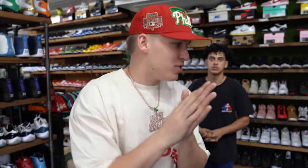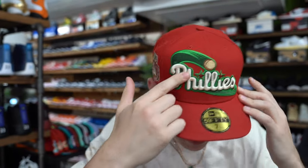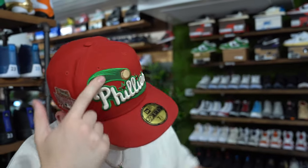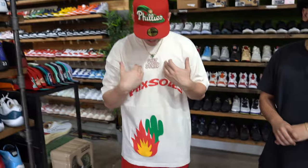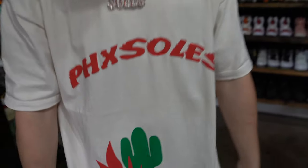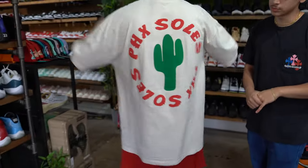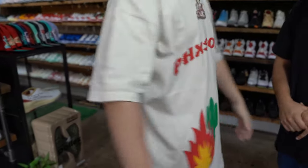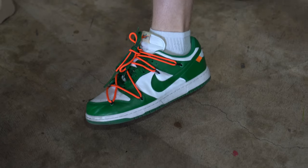Starting this off today with the drip check. I got on the Ravioli pack — the Meatball Ravioli pack right here. Got the ice on, got the Phoenix Souls — repping today. Phoenix Souls on Phoenix Souls, you see it. Got the back hit, and then I got the Eric Emmanuel shorts. Shout out to Coop, and then I got the Off-White green Dunks.